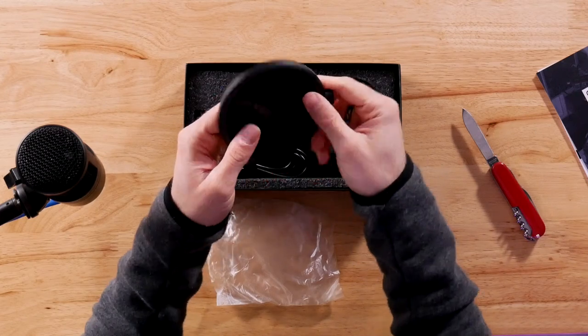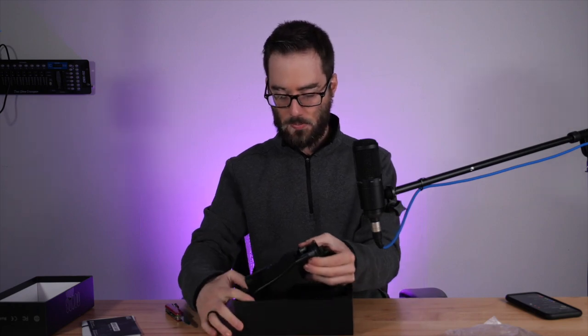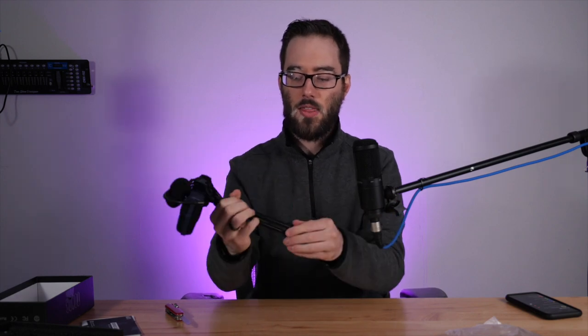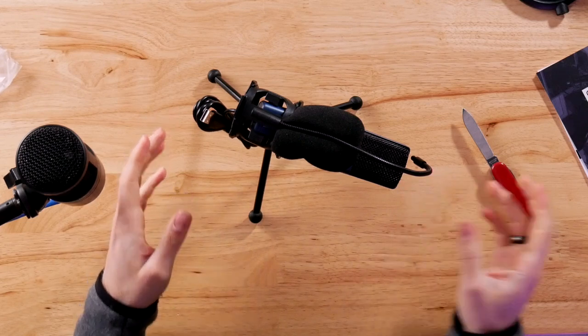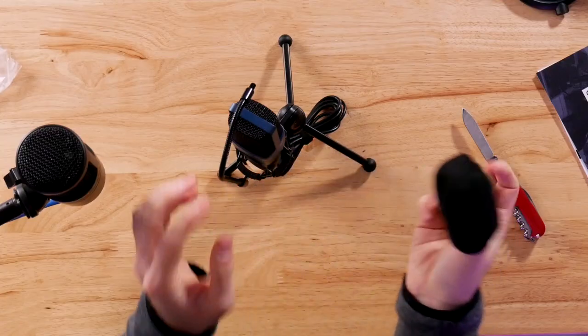Oh, it has a little mini pop filter — that's kind of cute. Moving on to the microphone itself, it just kind of comes out as an all-in-one unit, which is a little interesting. There's nothing else in the box. It has the stand attached, and this windscreen got pretty mangled up in the packaging — not a big deal, but still.